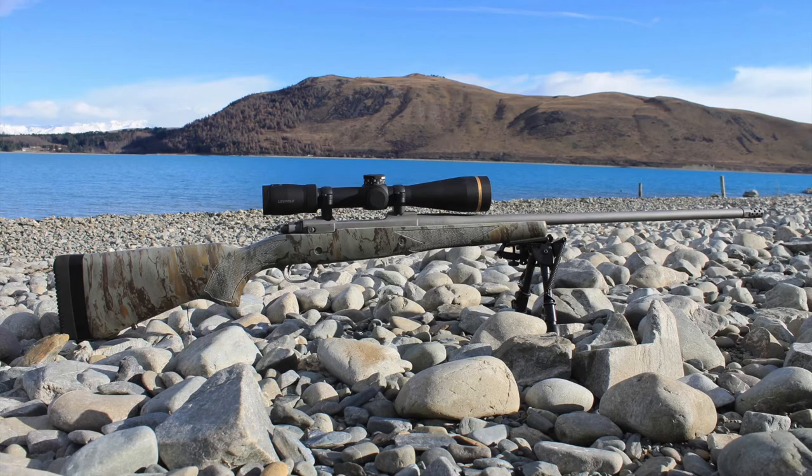I have a Leupold VX5 HD riflescope that the good folks at Ochico's Outdoors sent me. Leupold will make one free custom dial to your specifications when you purchase a VX5 HD scope.